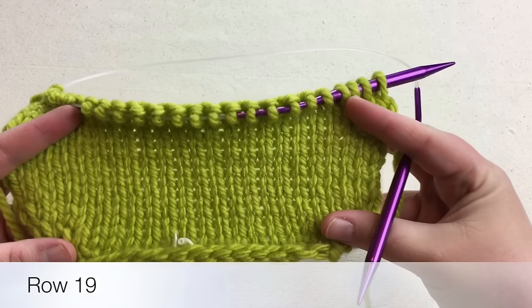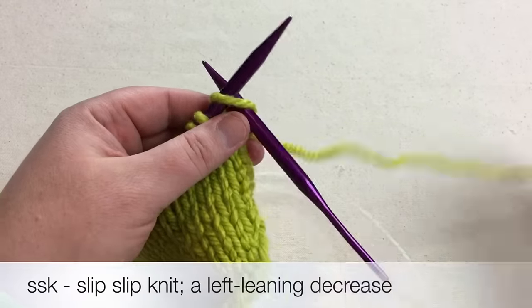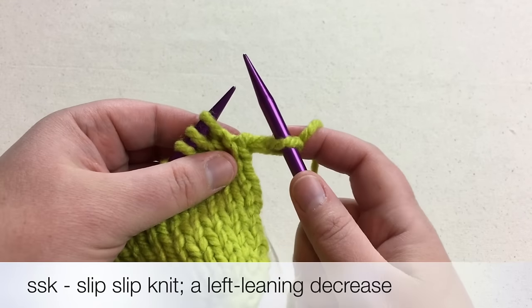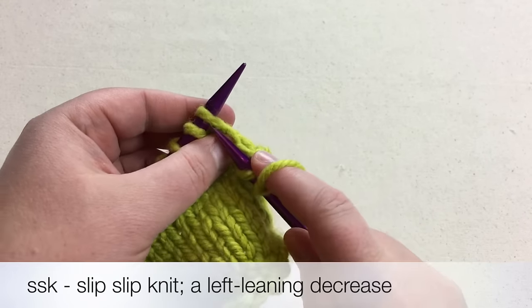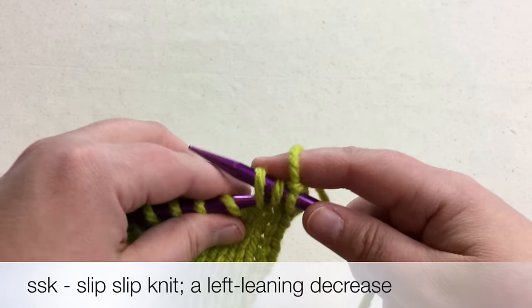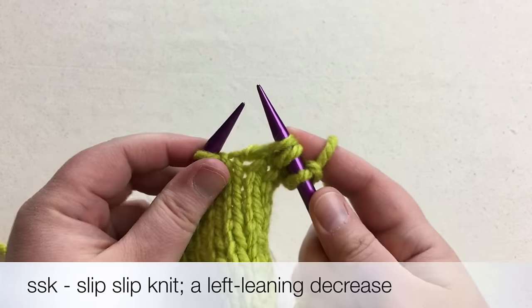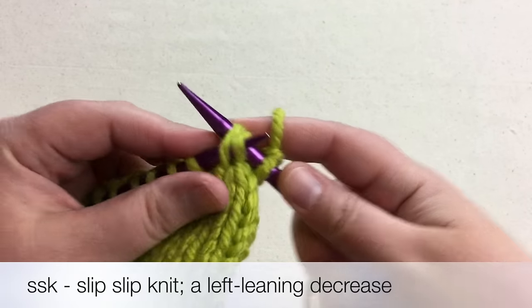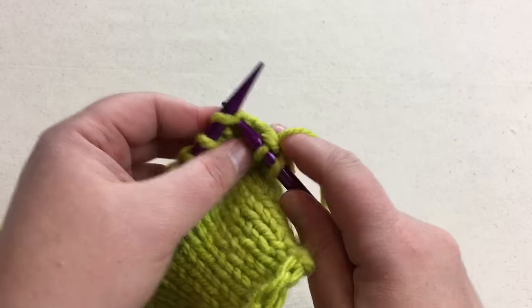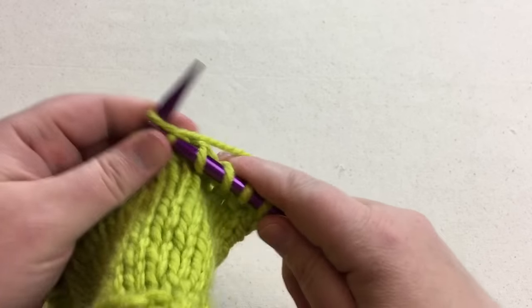We've knit evenly and straight for several rows. We're on row 19, where we'll make a left leaning decrease. Knit the first stitch and then make a slip slip knit. Slip knitwise one, two times, then scoop the left needle into the front of those stitches and knit from the back of the loop. That makes it really simple and you just work to the end of that row. Purl your next row and meet me back for row 21.